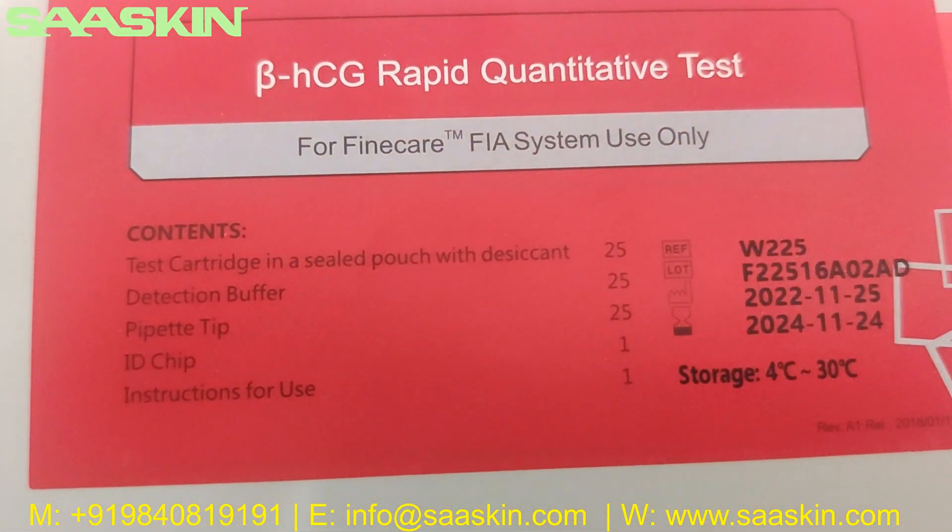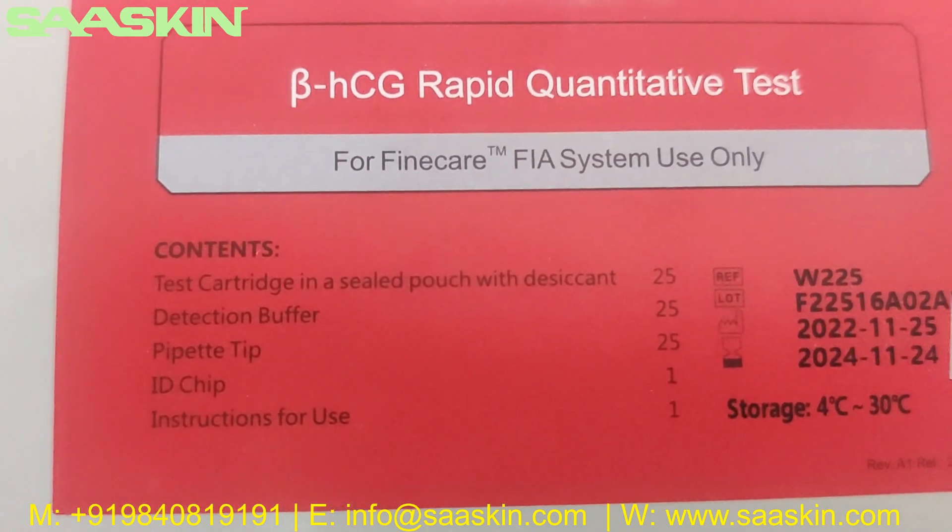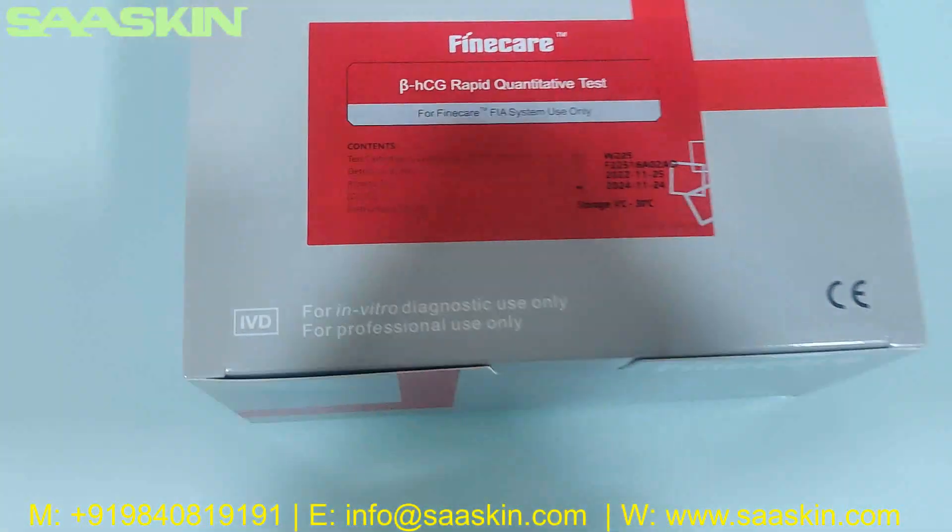In the contents you can see there are 25 pieces of test cartridges, 25 reduction buffer, and 25 paper tips, 1 ID chip and 1 instruction for use.